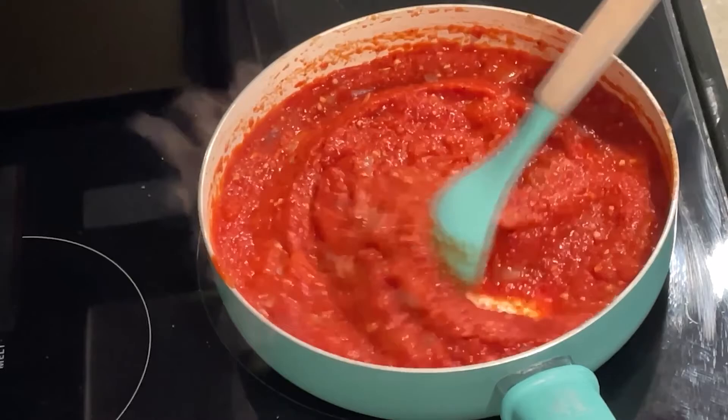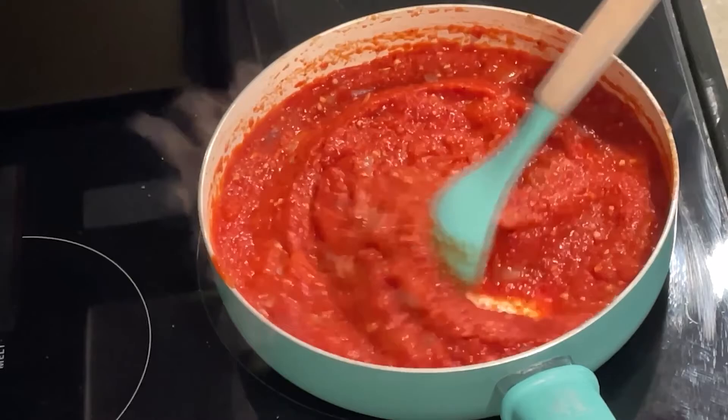Add in the crushed tomatoes and stir well. Lower your heat to a simmer and stir frequently until the sauce thickens to your liking. You can make this sauce ahead and store it in the fridge in a sealed container for about a week or keep it in the freezer for about a month.